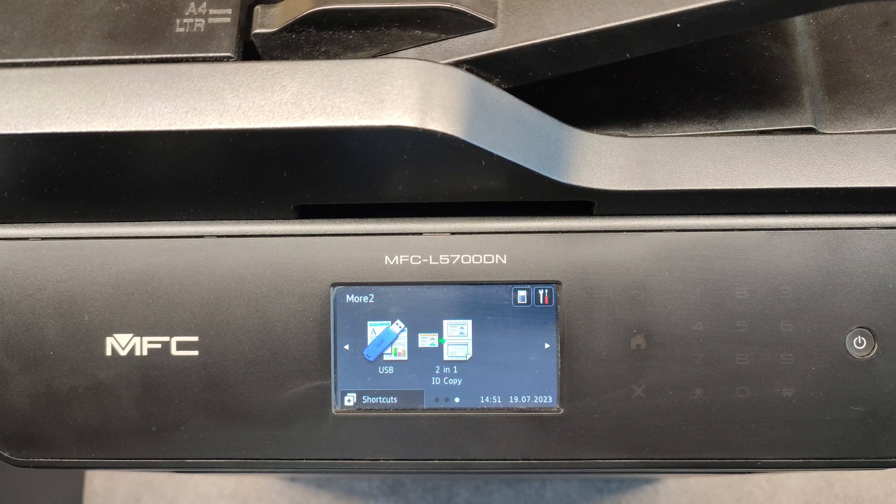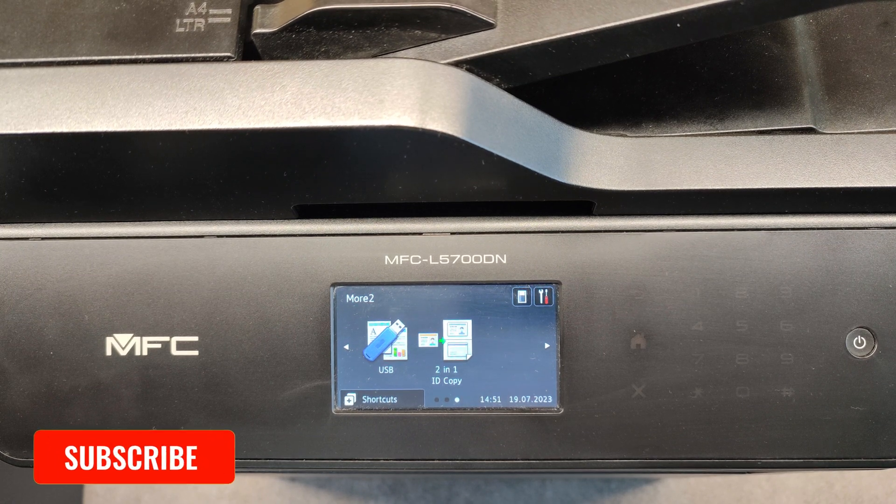Hello friends! In this video I will show you how to reset the fuser counter, PF kit counters, and laser counter on the Brother MFC L5700 model.